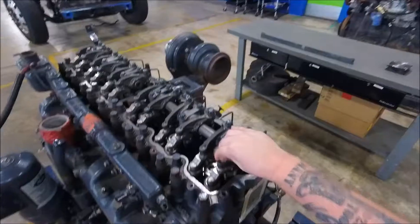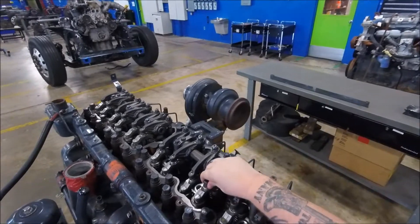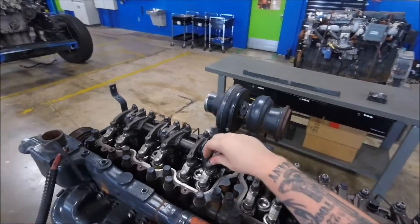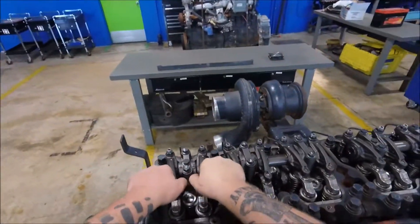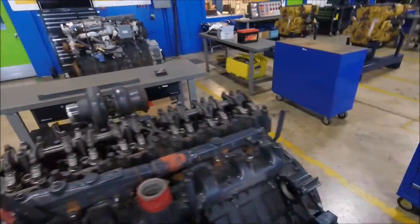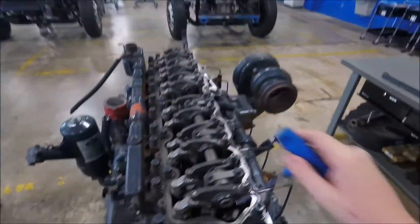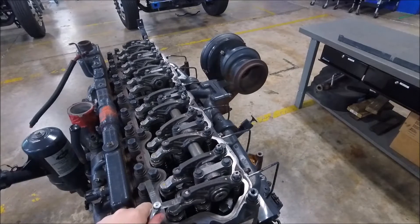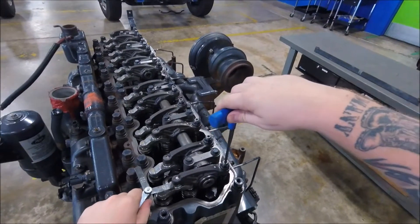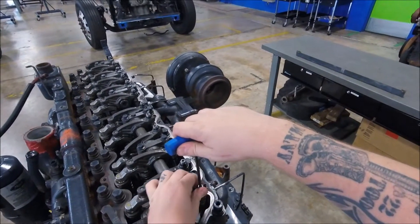Now we have loose rockers on cylinder six — loose intake, loose exhaust, loose intake, loose exhaust. Cylinder one is tight; it's on valve overlap. We're going to do the same thing, just starting at the back and working forward. It's almost there, just needs to be snugged down just a little bit to get that right amount of drag. All right, there's good.